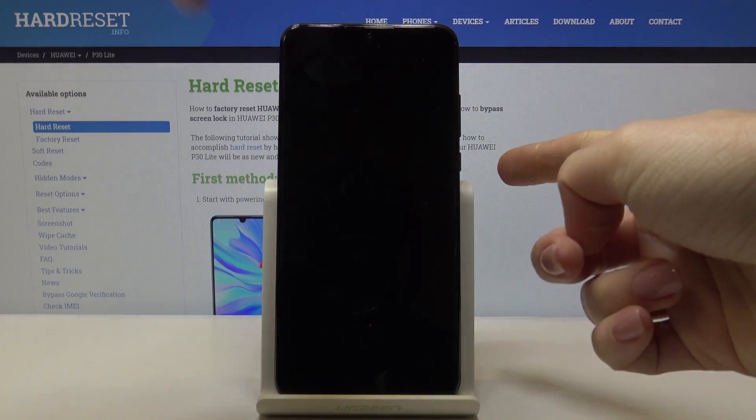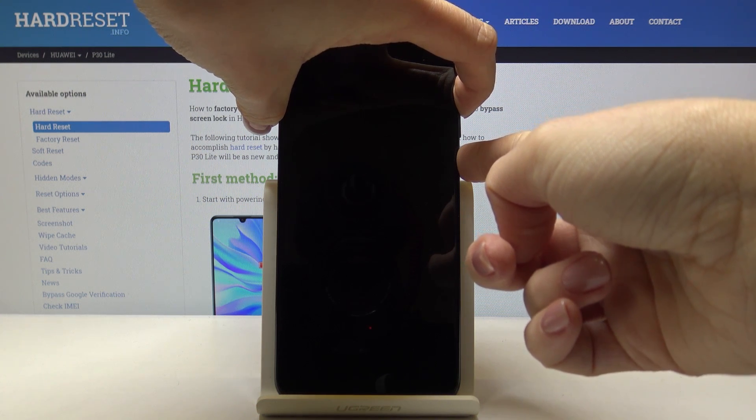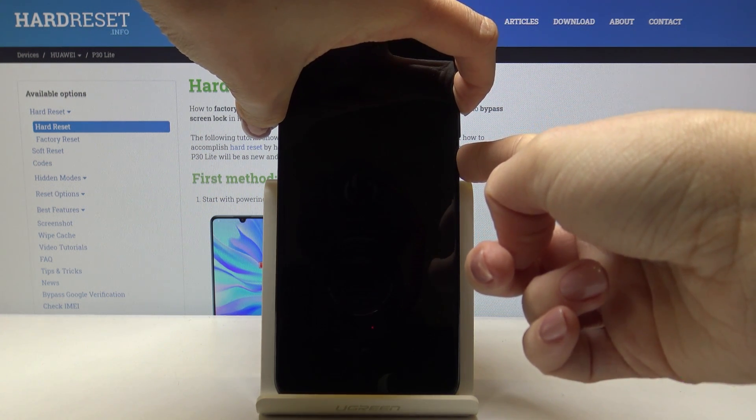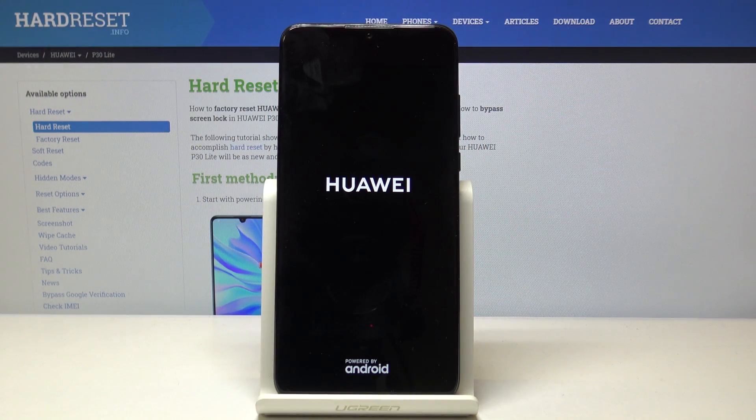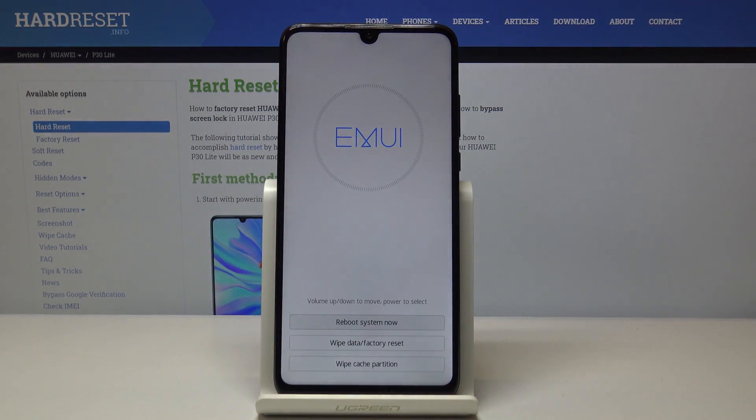Now just tap on the power key and volume up key and hold both keys together. Leave them once you see the Huawei logo. And now we are in recovery mode.